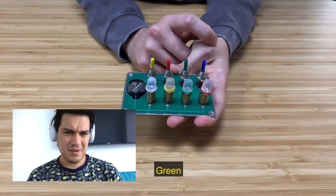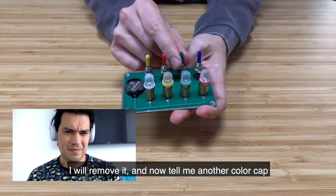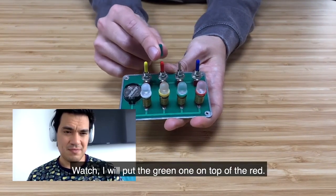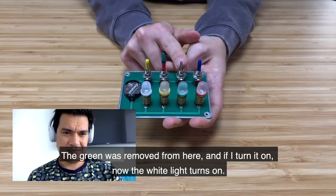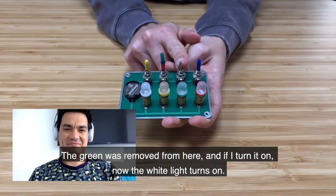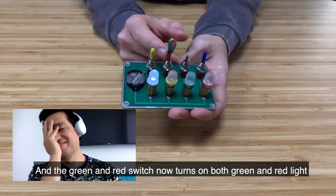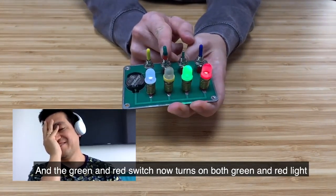Tell me the color of a cap. The green. I'm going to remove it. And I think you have another color — the red. We're going to remove it on the red. I've removed it from here. If I turn it off... I don't turn it off. Now I turn it off. The red and the red — the switches that are together — now I turn it off.